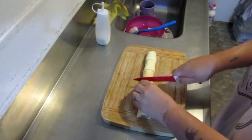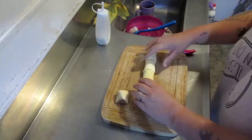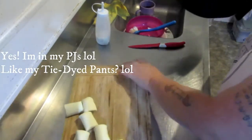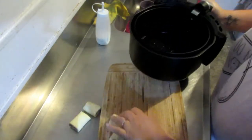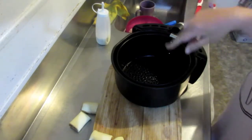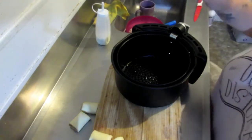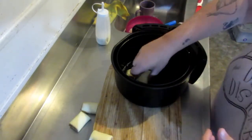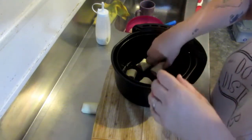All you've got to do is cut your sausage rolls into whatever sizes you like. Then get your air fryer, which is already preheated, spray it — which I've already done — and pop these little babies in here. I'm just making one at the moment, so not a lot.